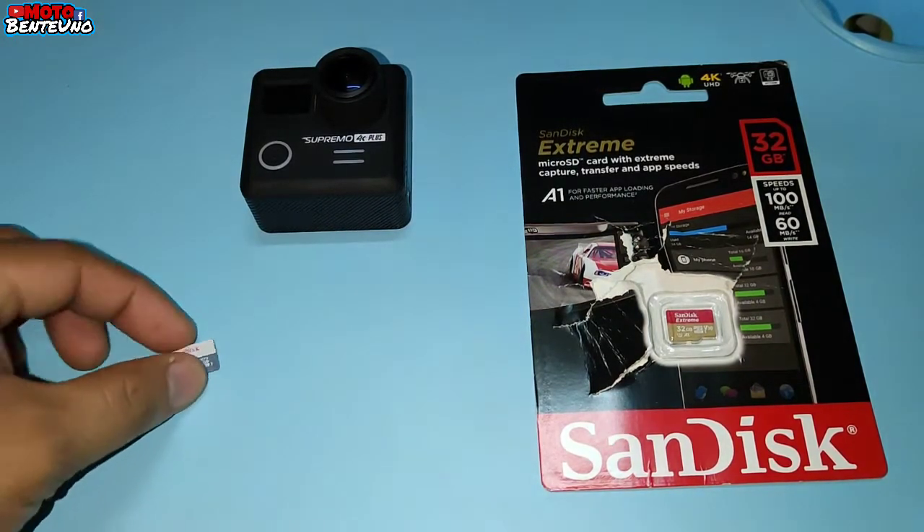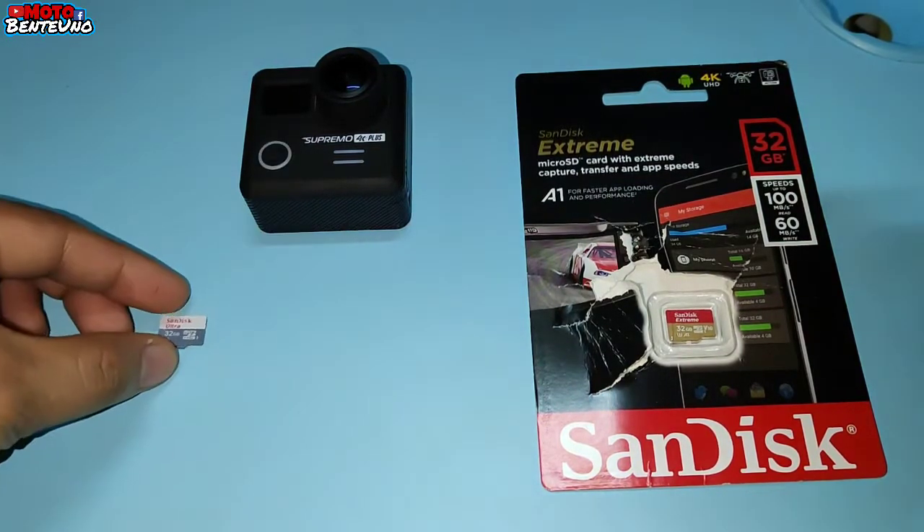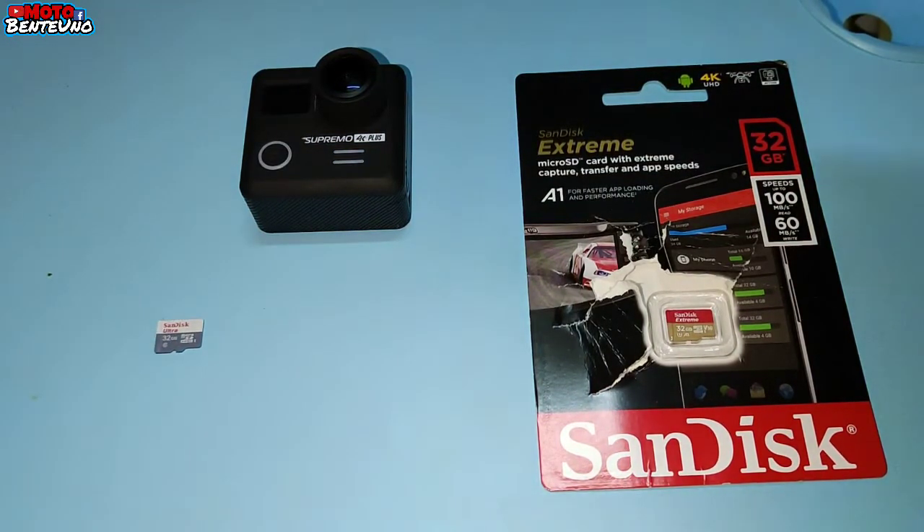So pagdating nitong Class A na Sundest na in-order ko sa Shopee, pagka-insert ko sa kanya sa aking action cam is hindi sya nagsisave ng video. So ginamit ko sya kaagad pagdating niya, nagmumotovlog ako, nagre-record na ako ng video. So akala ko naka-save na sya kaagad sa aking SD card. So pag-check ko, hindi pala.